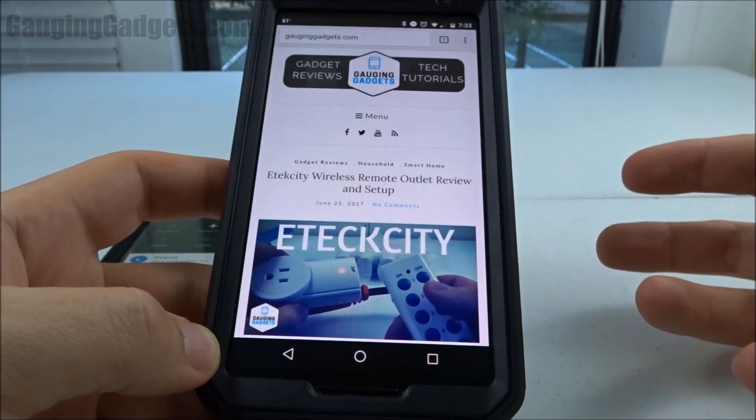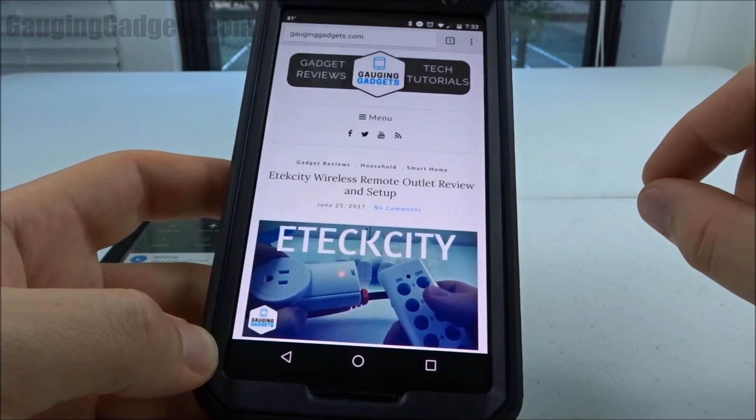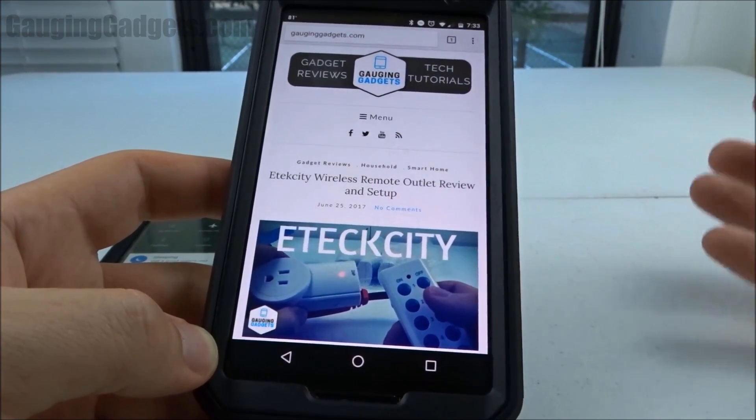It's going to maybe turn off GPS, turn off background data, or maybe even just lower the brightness on the screen. What it's going to do is enable you to use your phone longer if your battery is dying.